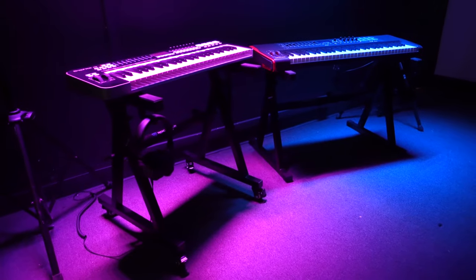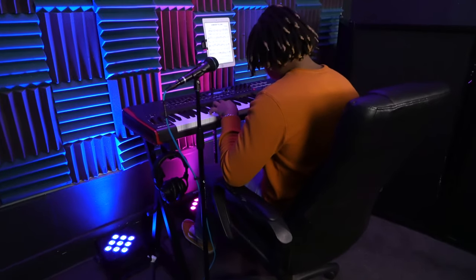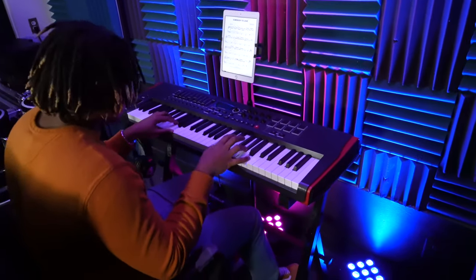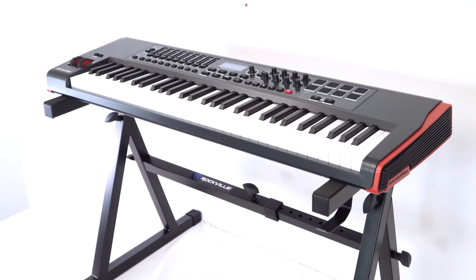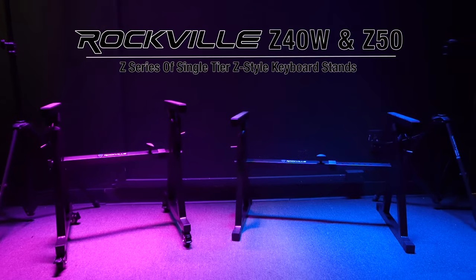The Z series of single tier Z style keyboard stands are going to become your favorite travel or permanent position keyboard stands for band practice, for your home or professional studio, for live performances and gigs, and for many other applications. So if you're looking for a high quality and sturdy keyboard stand, look no further than the Z series from Rockville.